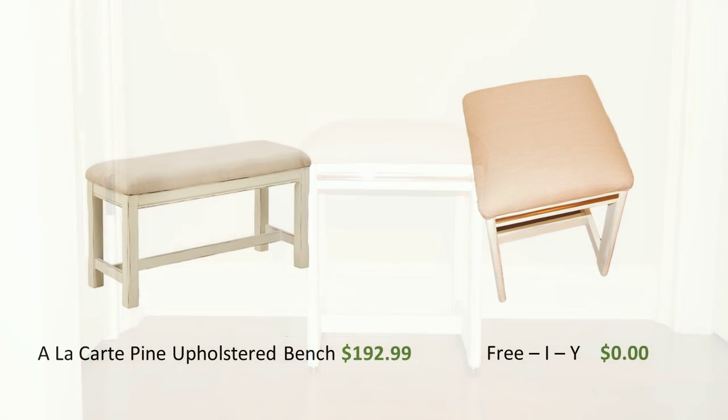What do you think? Does the à la carte pine upholstered bench hold a candle to my free DIY? I don't think so. I hope that you enjoyed that video — I've got lots more projects like that, from living room chairs to dining room chairs.